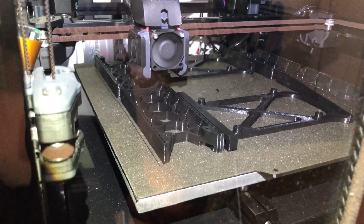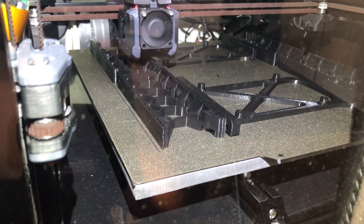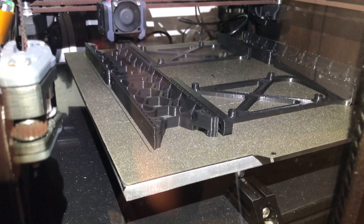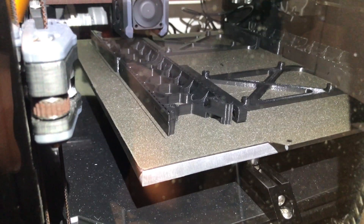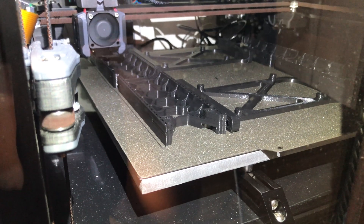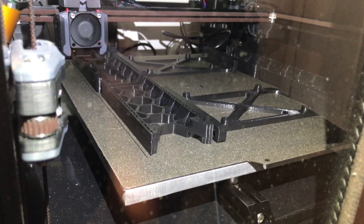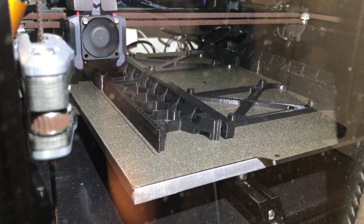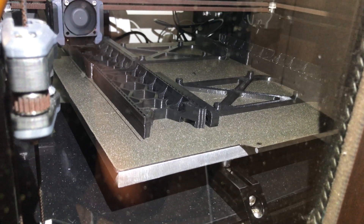Hello everyone, this is a quick review of the Energetic powder-coated PEI spring steel heat pad. This review is only for the spring steel PEI-coated part — it's not for the magnet, because I haven't tested the long-term durability of that yet. I'll definitely update you when I have more experience with it, but I now have enough experience with the powder-coated PEI itself to review it.